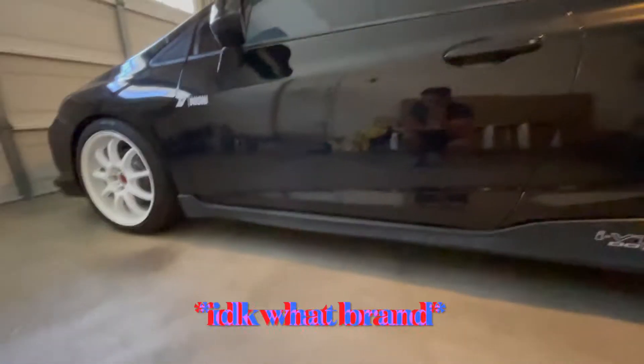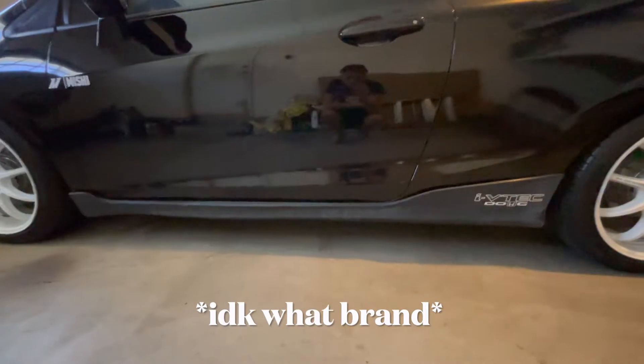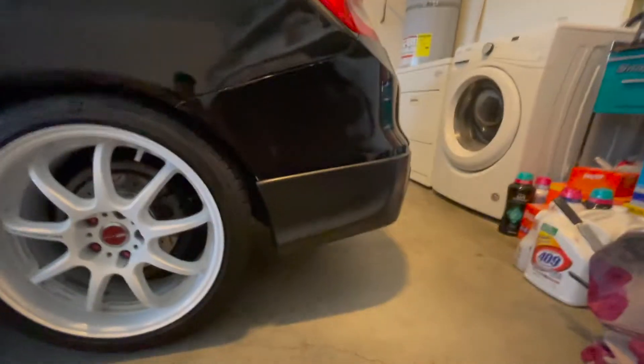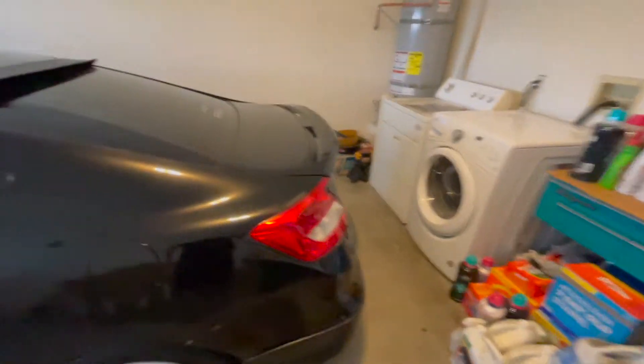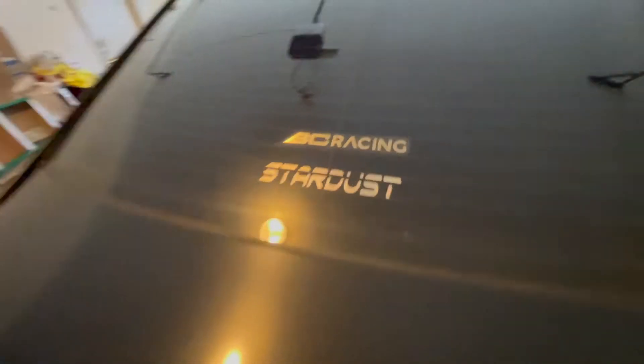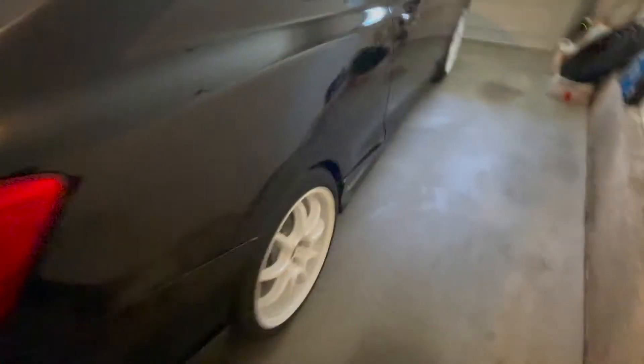For side skirts, I honestly don't know what brand these are. The rear — I have the rear HFP kit on, it looks really good. Since these cars don't have much you can really do to them, I'm going to do some custom work to the rear. Just some stickers and the rear HFP kit. That's what the car looks like.